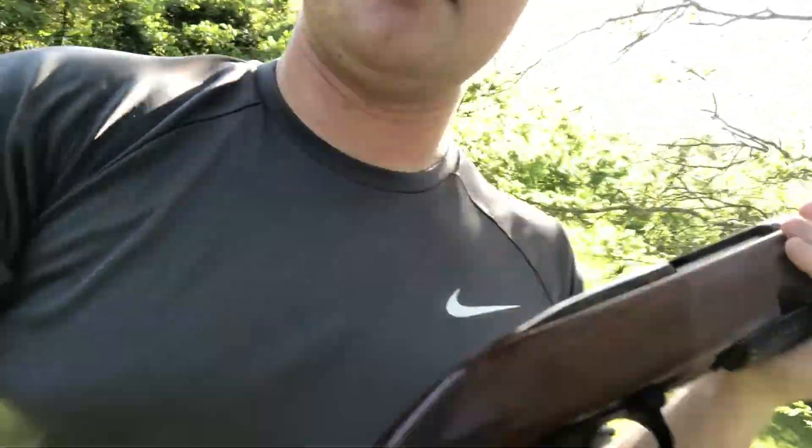Hey guys, welcome back to the channel. We are out on the range with something kind of special. I waited till this week to post it because the poll didn't go in my favor, but it's too nice not to. I got my grandpa's Model 88 Winchester — this thing has some stories to tell. It was handed down to me when he passed away. I've already received some offers for it, but it will not go anywhere. The only thing I'm looking at doing differently is I might put a scope back on it if I can find one that won't make it look stupid.